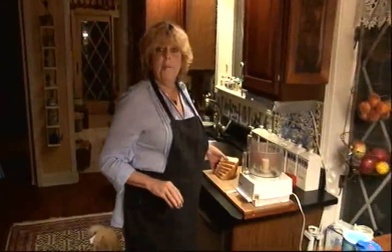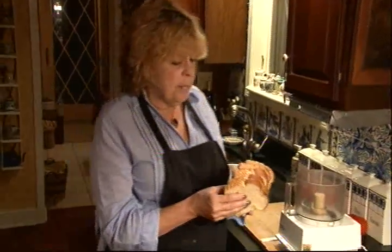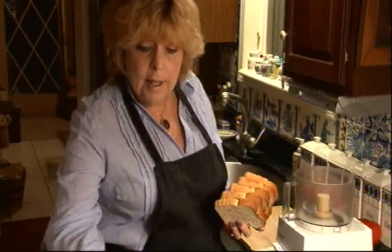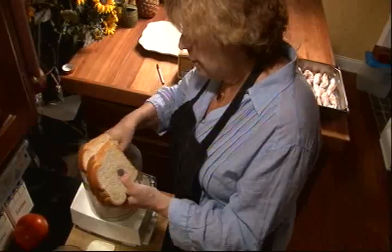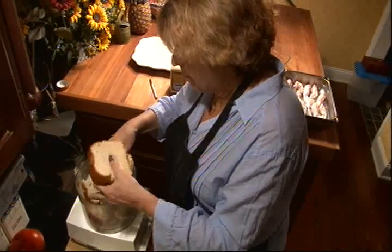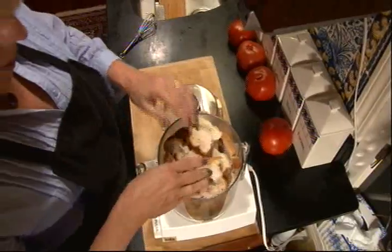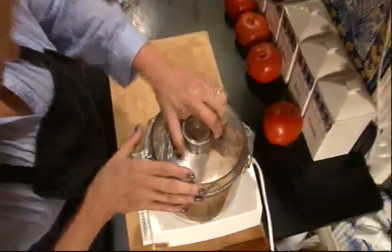And then we're going to make some fresh bread crumbs. I've got half a dozen slices of cheap white bread and I have half a dozen pairs of frog legs, so you figure one slice per pair of legs. So we're simply going to put these in a food processor, break them up a little bit, and then process them.